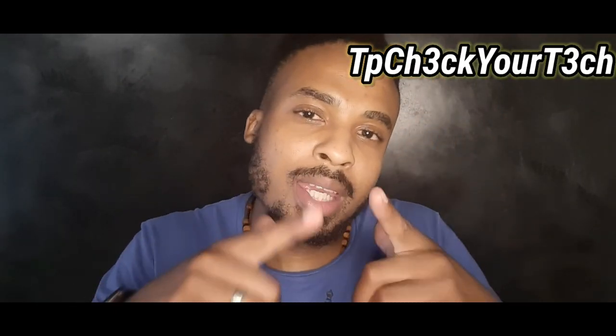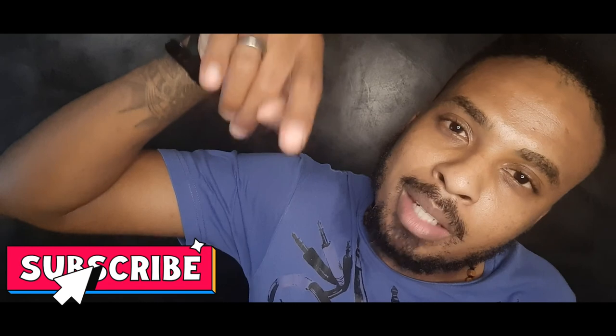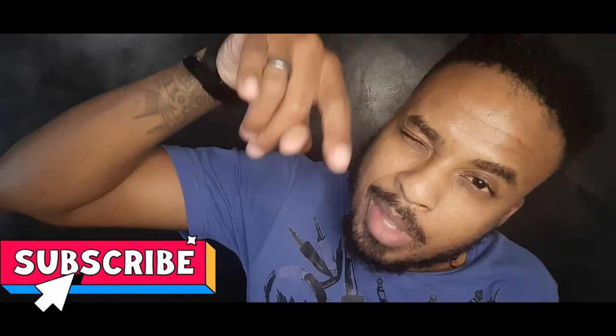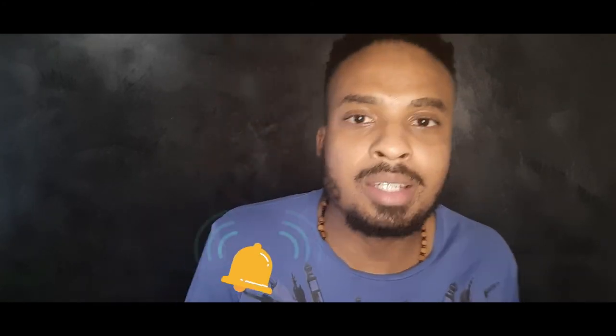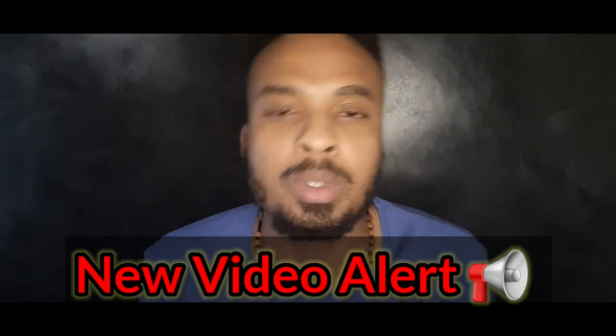Thank you once again for tuning in for another installment of TP Check Your Tech. If you're into all things smart and all things tech, click that subscribe button and ding that bell so YouTube will personally send you a notification every single time I drop a new video. Until the next one, stay teched out and God bless.